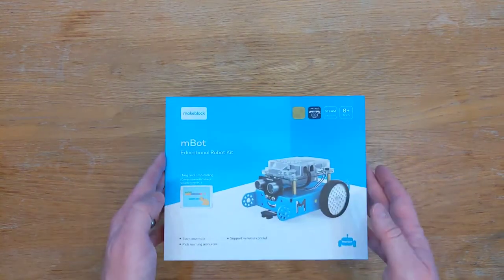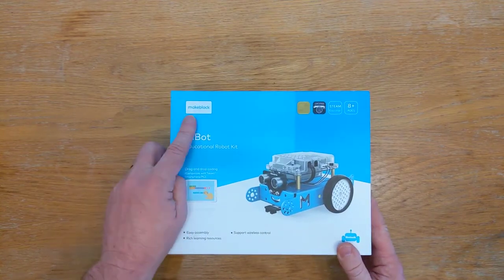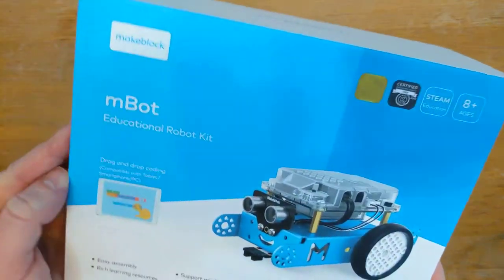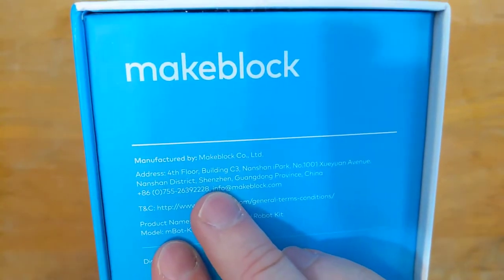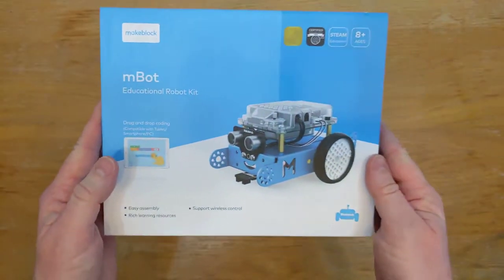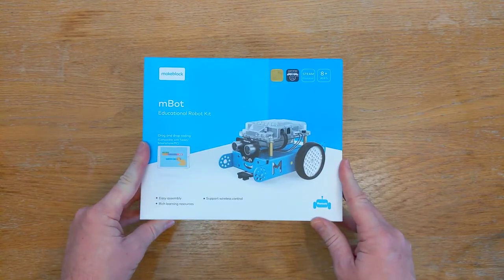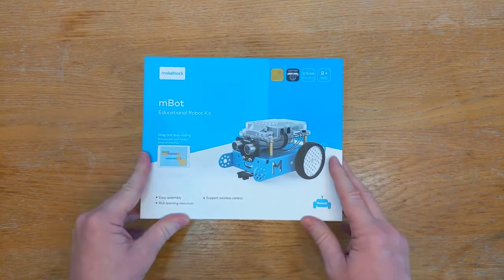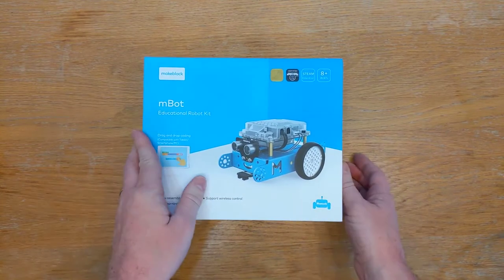Today we're going to be looking at the MBOT range of robotics from a company called MakeBlock. You may or may not have heard of them - they exist over in Shenzhen, not too far from where I operate. I've known about these guys for quite a while now and they seem to be going strength to strength in the STEM robotics space.